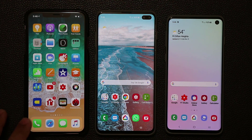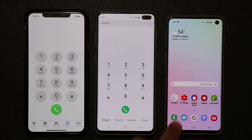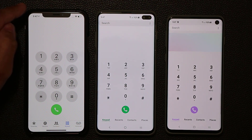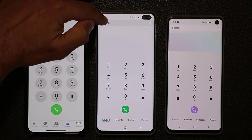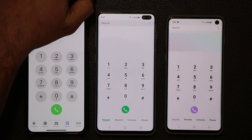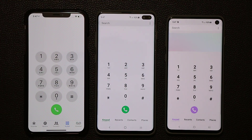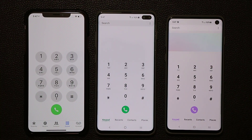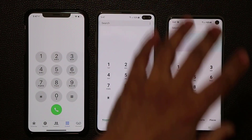Launching the phone application, one thing I like about the iPhone implementation is that this area is all white, blending cleanly with the notch. On the S10 Plus, the search bar at the top sits very close to the pill cutout holes, creating a slight imbalance. Overall, all three look good, but maximum intrusion clearly comes from the iPhone XS Max notch, while the S10 has the minimum intrusion.